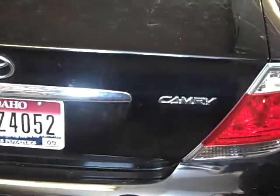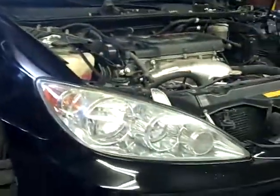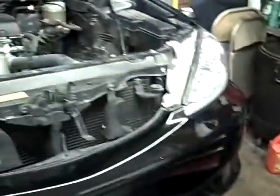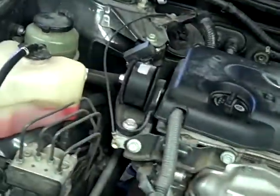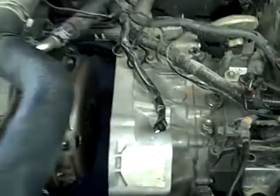We've got an 06 Camry we're working on today, doing a clutch on it. If you look up the labor time, it says to do a clutch on this — they're all four cylinders, by the way, in 06 if it's a standard transmission. It's a long process job, like 10.6 hours. Most people do it in 13. They drop the cross member and it's a real pain in the butt. It's really high on the labor time.